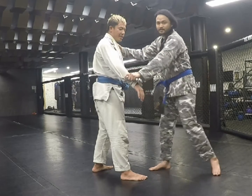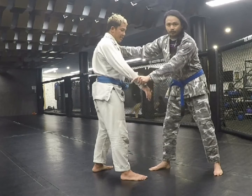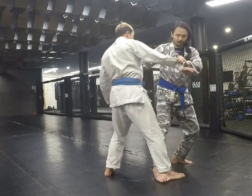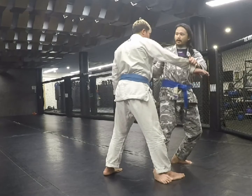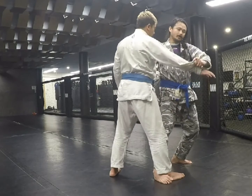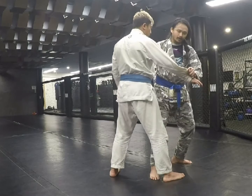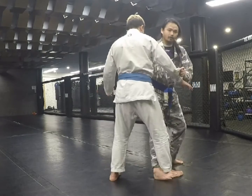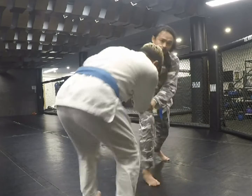The setup is basically you're going to turn yourself like a door, similar to what you do for your single leg setup. You turn like a door, block the back of your foot, use your elbow, shove them out of the way while you pull. Because if I just push them, they're going to step back with their foot — so if I block that foot and shove them out of the way, they're going to hit the ground.